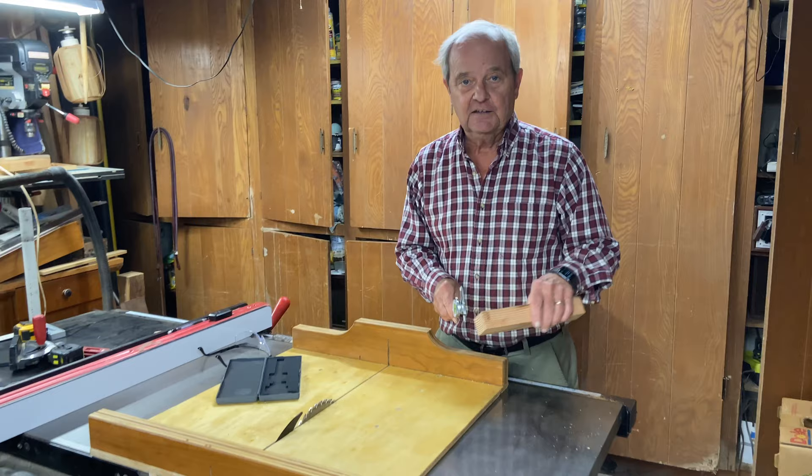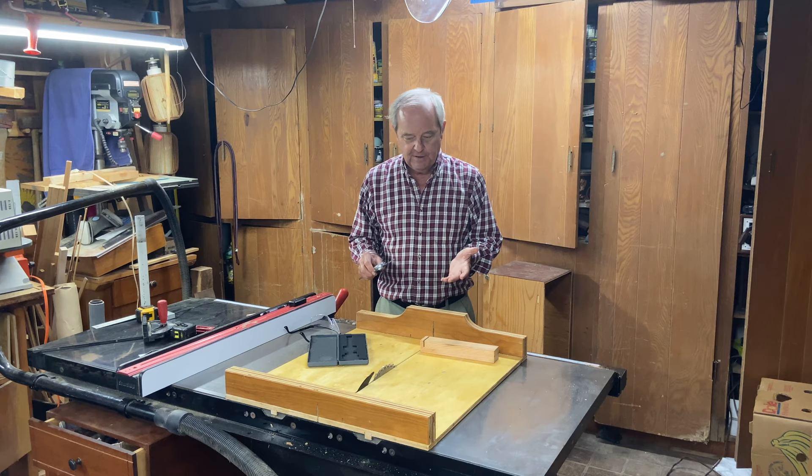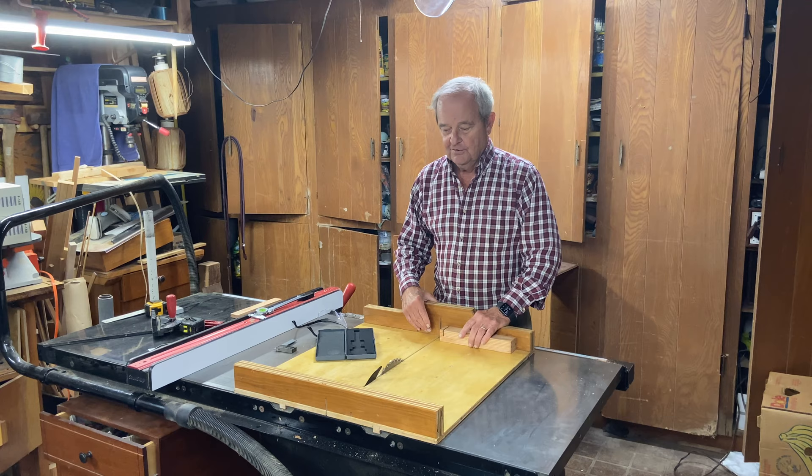It doesn't matter which blade you have — you can test all your blades and write down the results. All you need is to make a cut and use a caliper. You could also measure with a fairly accurate square; not quite as accurate as a caliper, but it'll be pretty close. And that's how you figure out the thickness of your table saw blade.